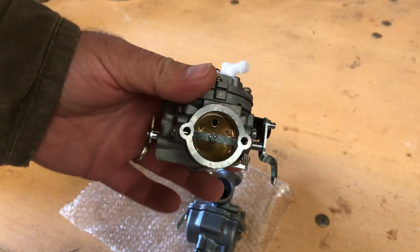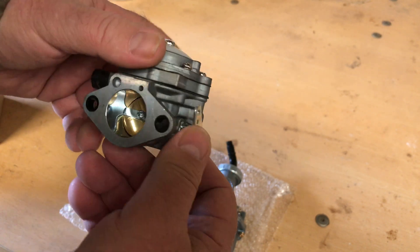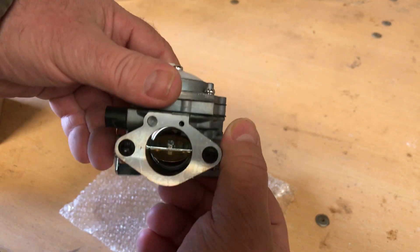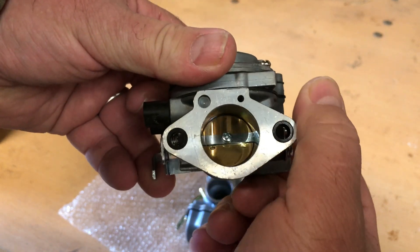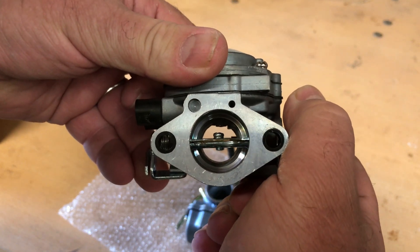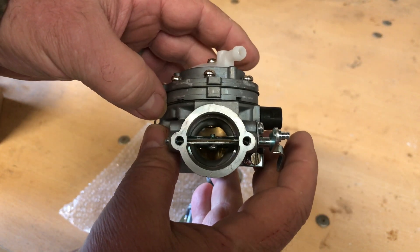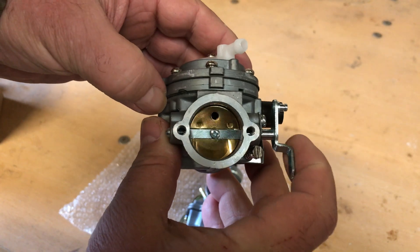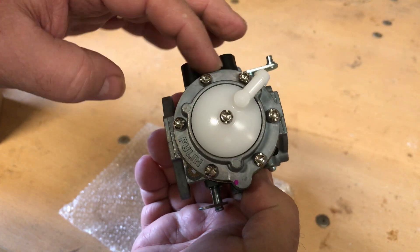Not a great choice - that would be better for something like a 79cc build or 99cc. A better choice would be this Tillotson clone carburetor, which is also less than 20 dollars. These are made for Stihl chainsaws; you can find them online. Much nicer bore.